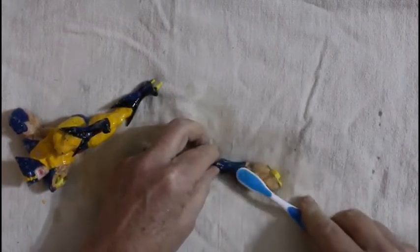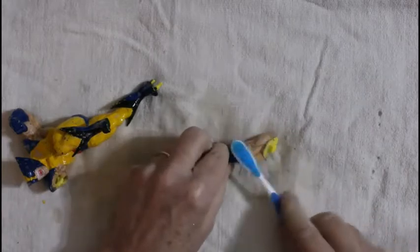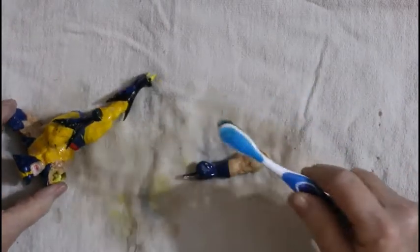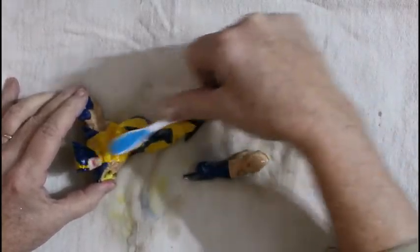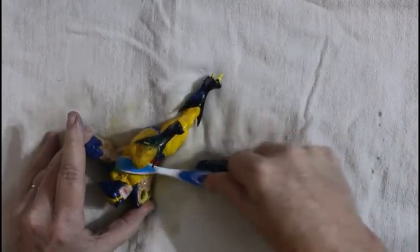It takes a while. This is not going according to plan — it's taking a whole lot longer than it should. But if you take a look where I just sprayed, it is actually starting to come off. It'll take the paint off but it won't deteriorate the plastic, which I always thought was kind of neat.